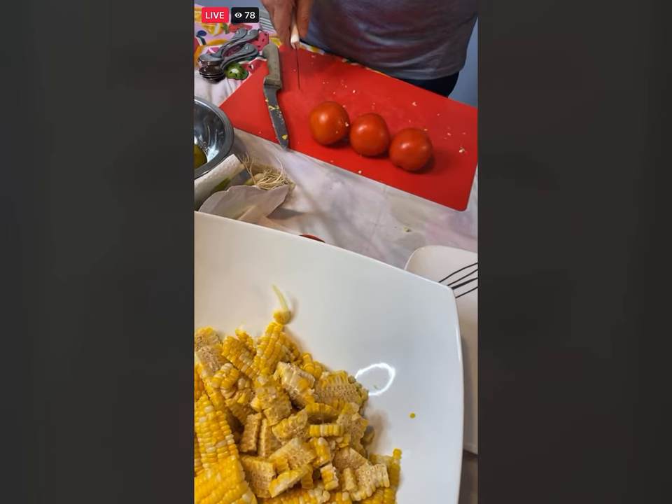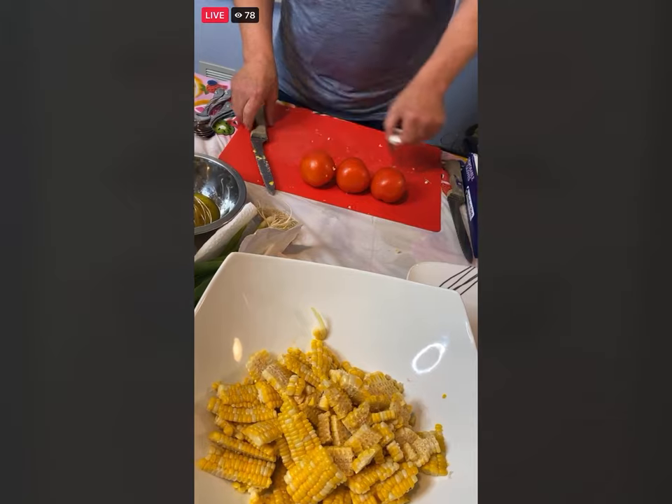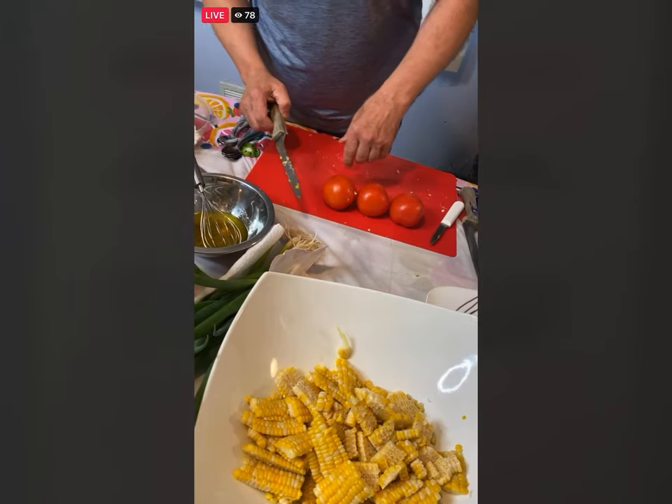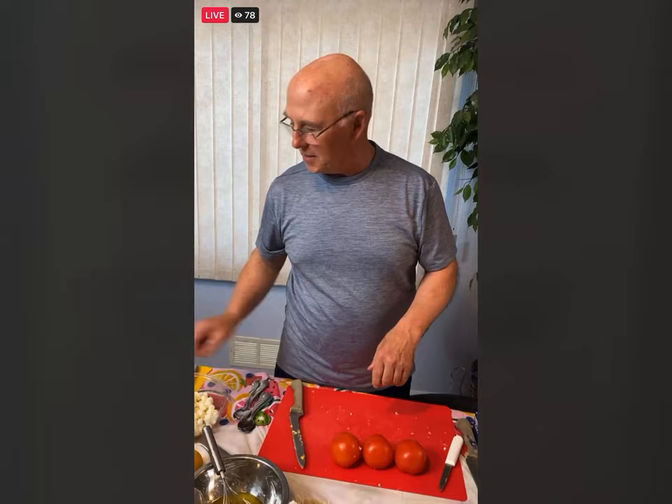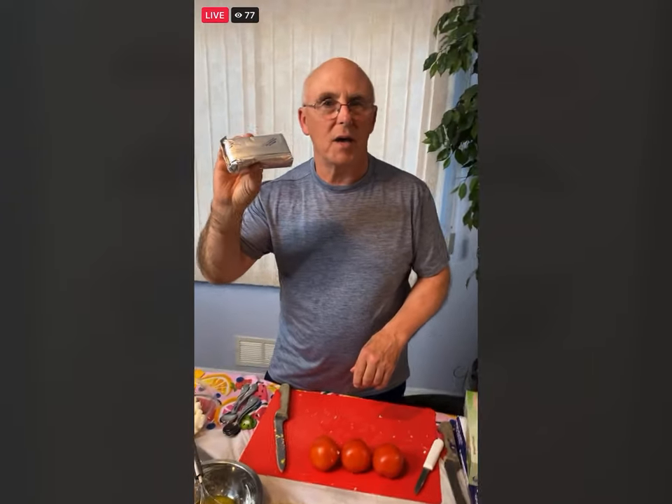If you are making the raspberry tiramisu trifle with us in a little while, just make sure your cream cheese is out — you want 12 ounces, which is one and a half of these blocks.